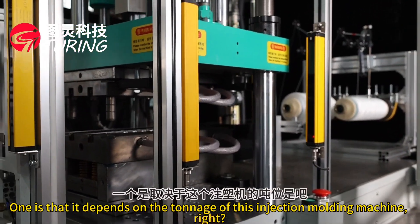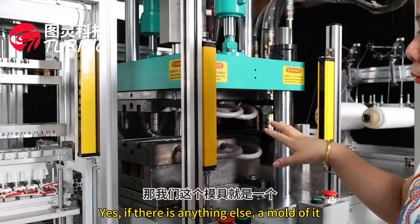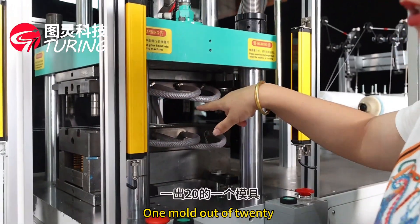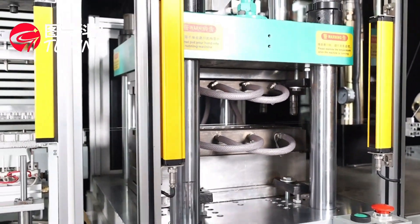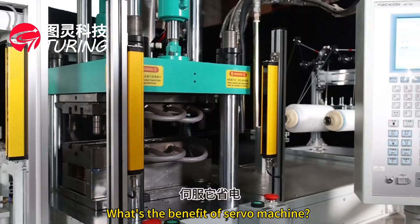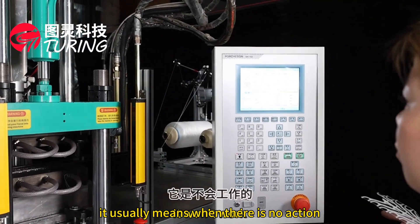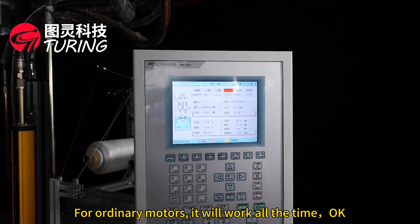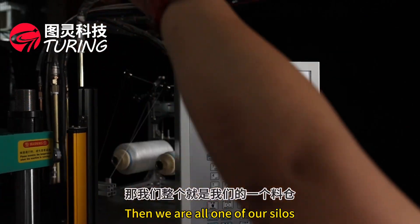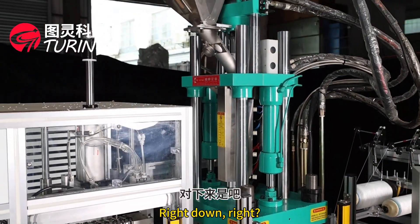The output depends on the tonnage of the injection molding machine and the mold. Our molds are made one by one. Our machine uses servo drive. The benefit of a servo machine is that it saves electricity — when there is no action, it does not consume power, whereas an ordinary motor runs all the time. Our plastic material is fed from this silo.